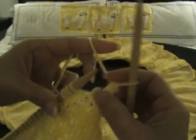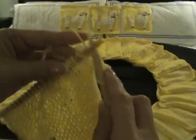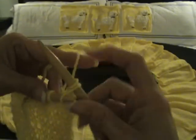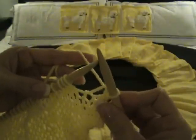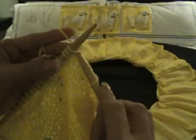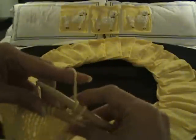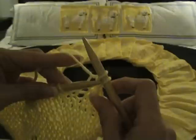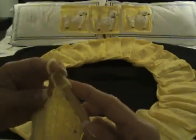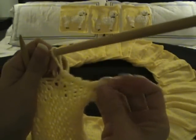This is the edge here that we're binding off. Keep it fairly loose because we want to be able to put our border on at the end. So we knit again and we bind off — and when you see that in patterns, it's abbreviated B.O. We're going to finish this whole row this way, and you will have the entire row bound off.